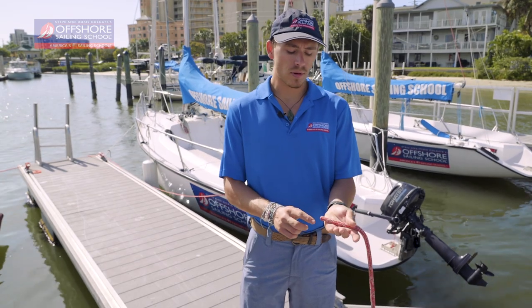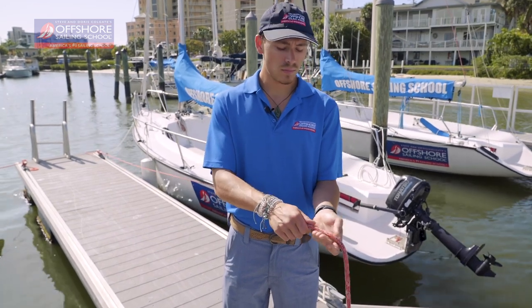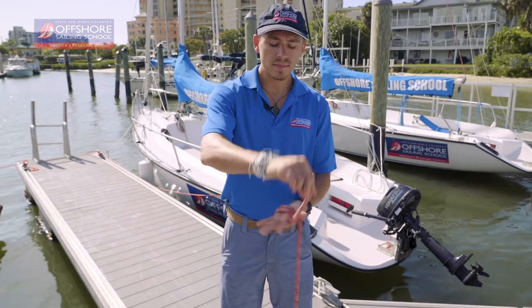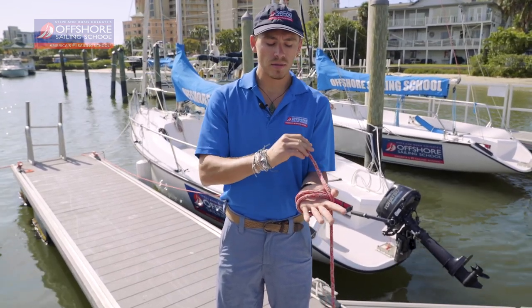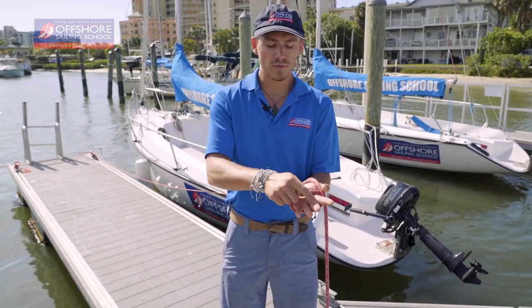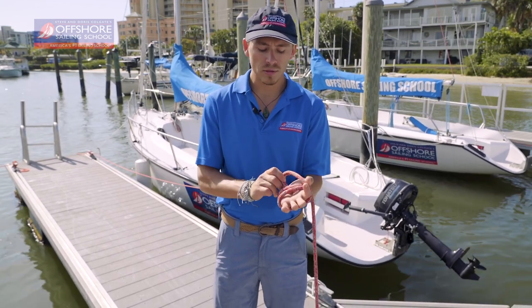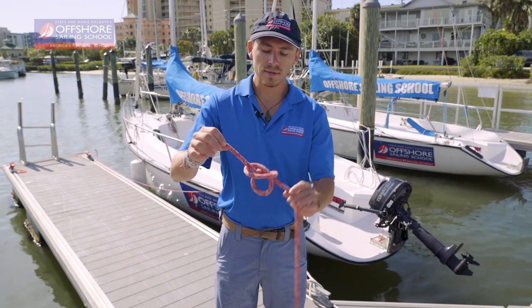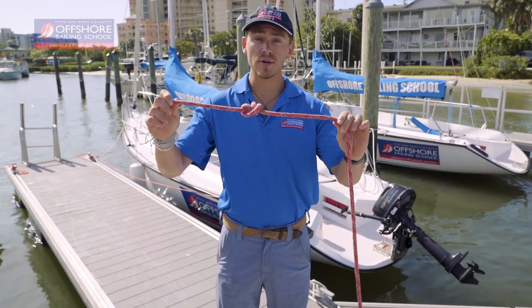To tie a stopper knot, you're going to take the bitter end, pull it towards you, wrap it around your hand once, twice, and you're going to take the bitter end, go from your palm to your fingertips underneath the two wraps you just made. Then you remove your hand, tighten both ends of the line, and you have your stopper knot.